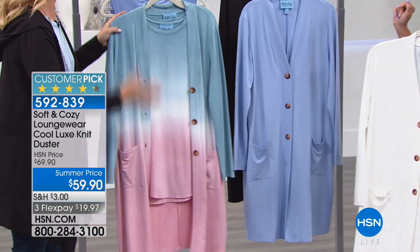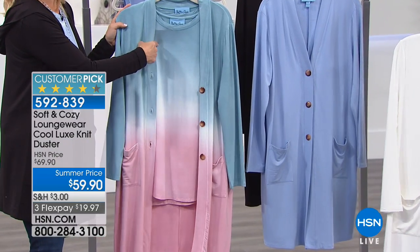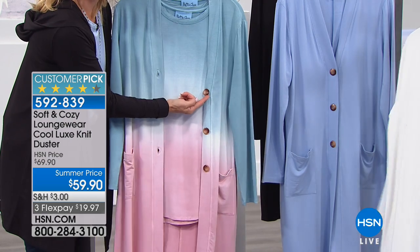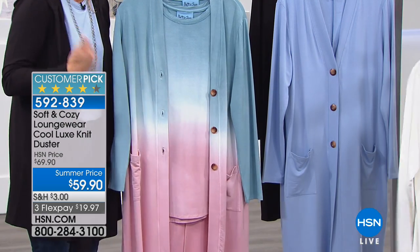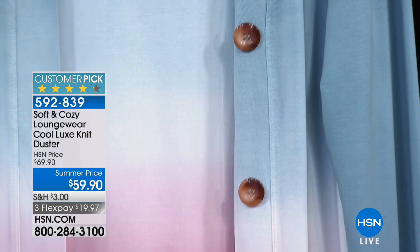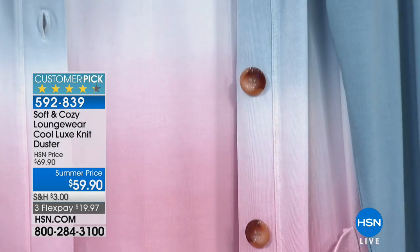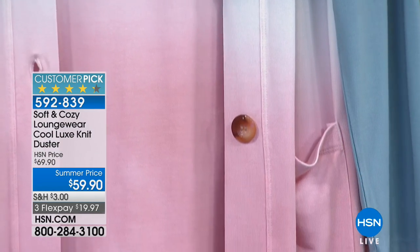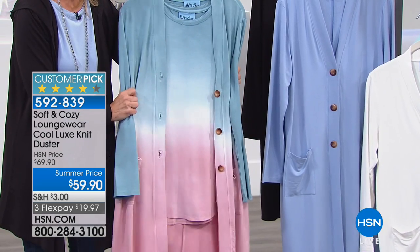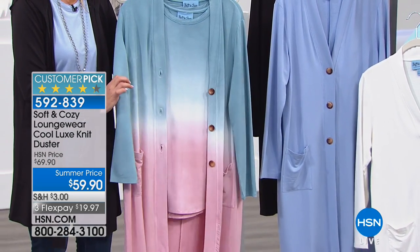This is what you want to start doing. So coming up in just a little bit we have this coordinating tank, but look at that — the buttons have the look of a tortoiseshell button. There are three buttons. I have this and I just kind of wear it open, but there's a lot of versatility. You can easily button that and give it a completely different look. But if you love things to coordinate, you like things to mix and match, everything that we have within the hour really tells a complete story.